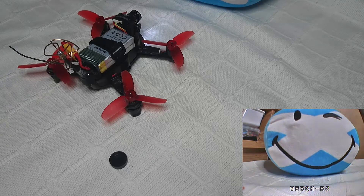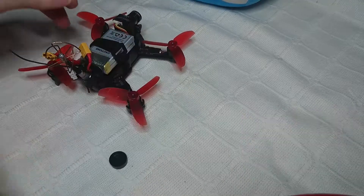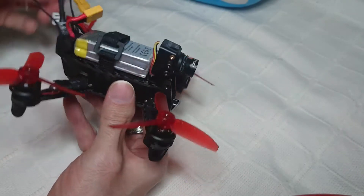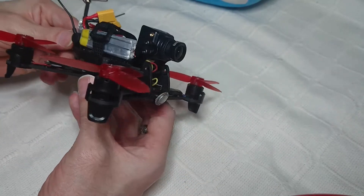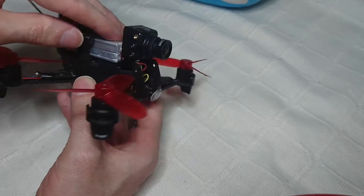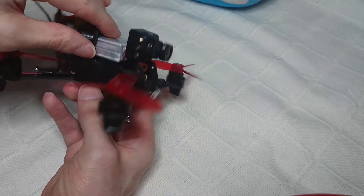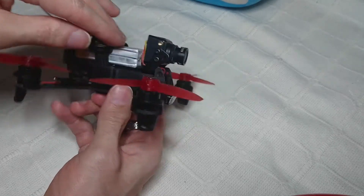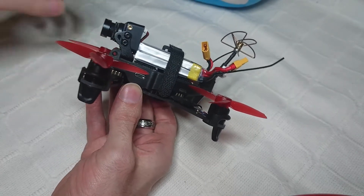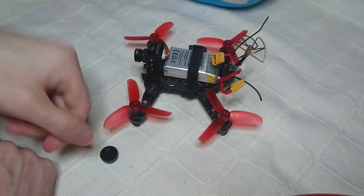There you have it — the quick, simple and easy way to put the mini swift on the Rodeo 110. If you want to do it, do it at your own risk. I'm going to take it off after I test it and wait for the RunCam Micro Swift that's coming out, then mod that onto the Rodeo 110. It is solidly stuck on there.